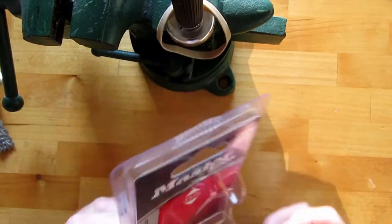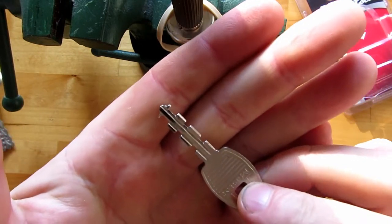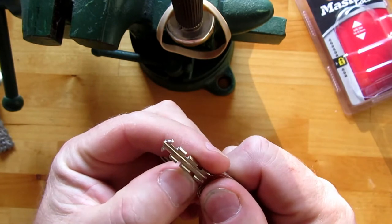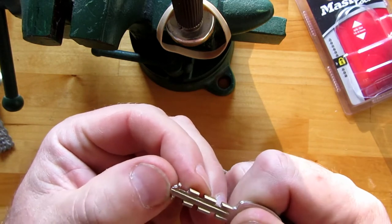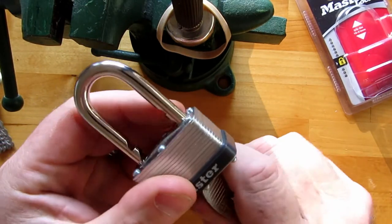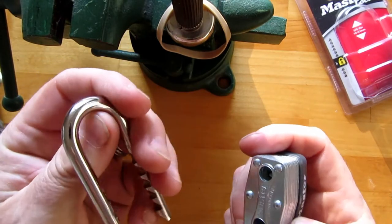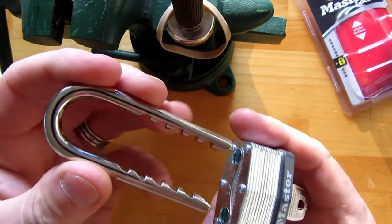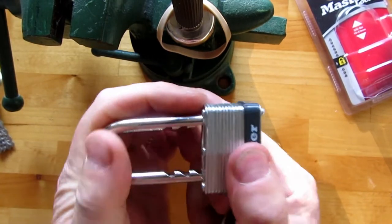Let's take a look at this thing. There's the warded key there. When I was a kid we used to file all these down and just leave the tip there, because more often than not it's just the tip that actually unlocks the lock. Anyway, the shackle comes out — I don't think it's a hardened shackle, it's not stamped. Master Lock normally stamps the shackles. Anyway, it's adjustable so you can push it in as far as you want.